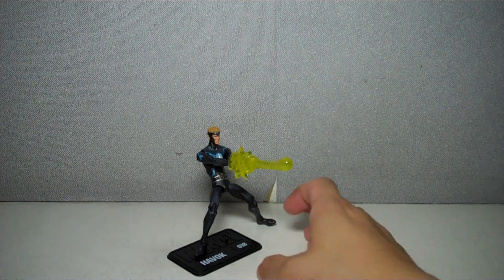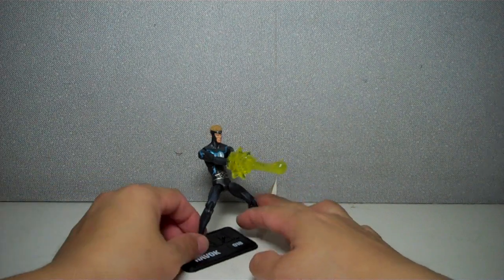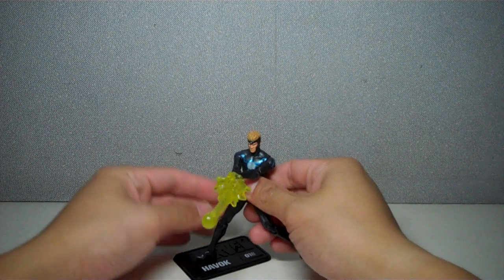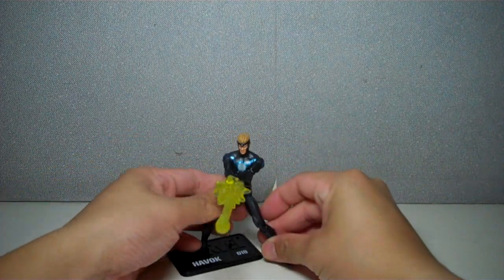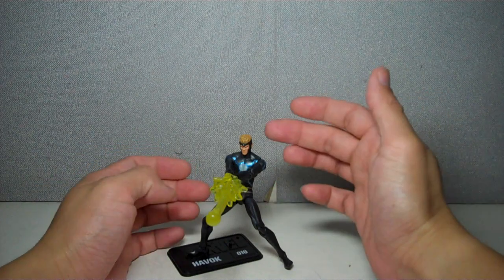The figure is essentially just a repaint of the Spider-Man body. It's exactly the same body mold, just different paint and a different head sculpt.